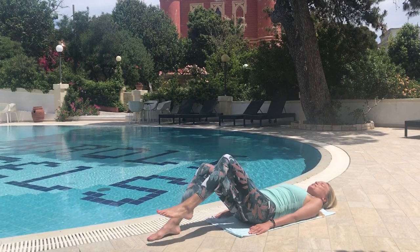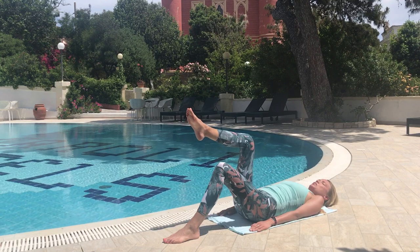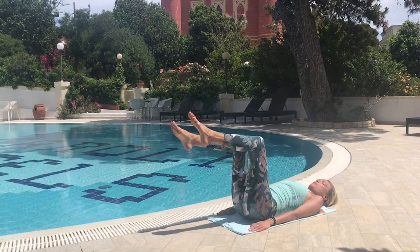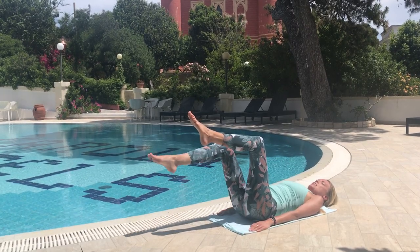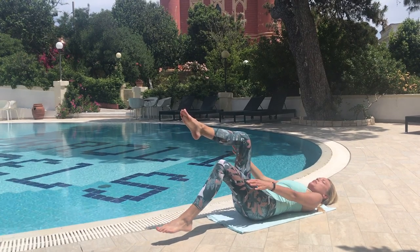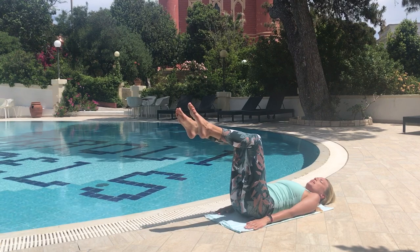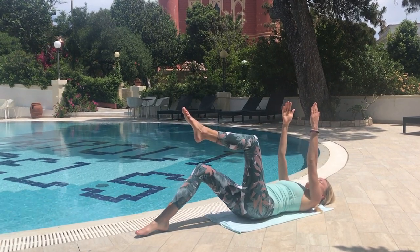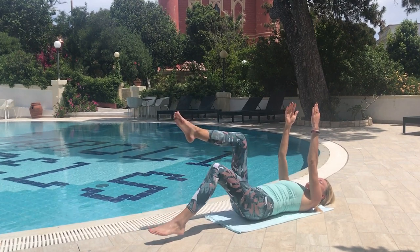Now we're going to work into a single toe tap. Bringing our legs up into a double knee fold and engaging our core here. This time we breathe out to tap and in to return, keeping the angle between my shin and my thigh exactly the same, making sure the movement is coming from my hip. For more of a challenge, raising my arms up into the air as you go. Just do a few more times.